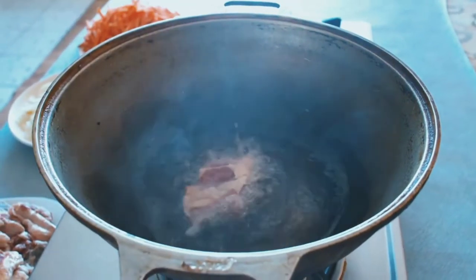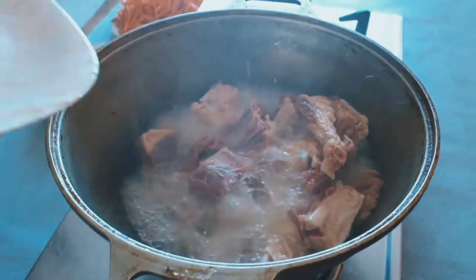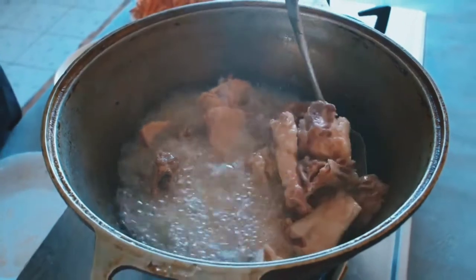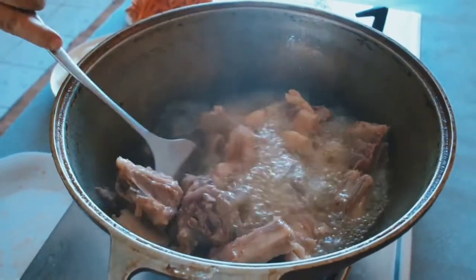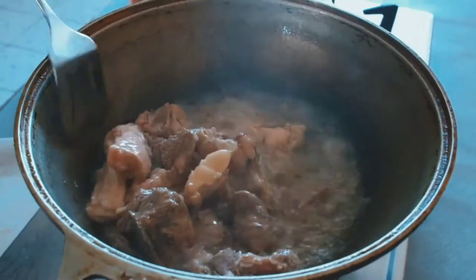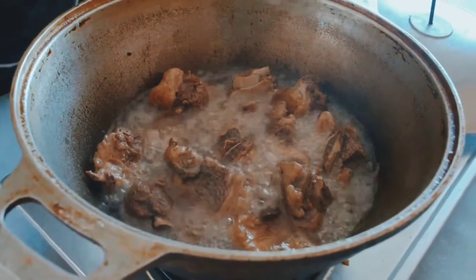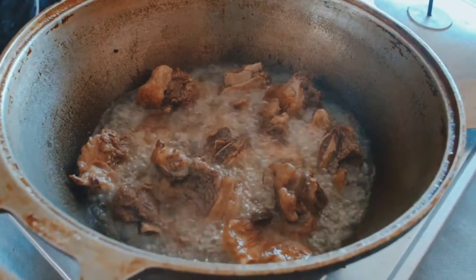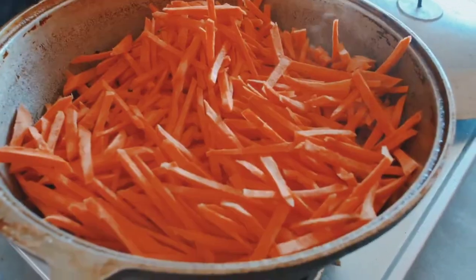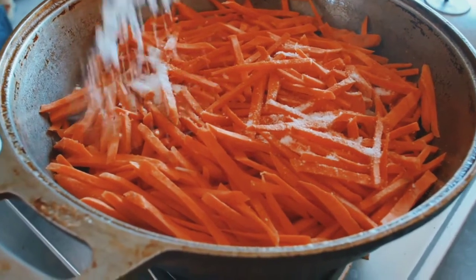First we need to heat vegetable oil and add some meat and bake them a little. Then add some onions and then some carrots on them. Then add salt to taste.